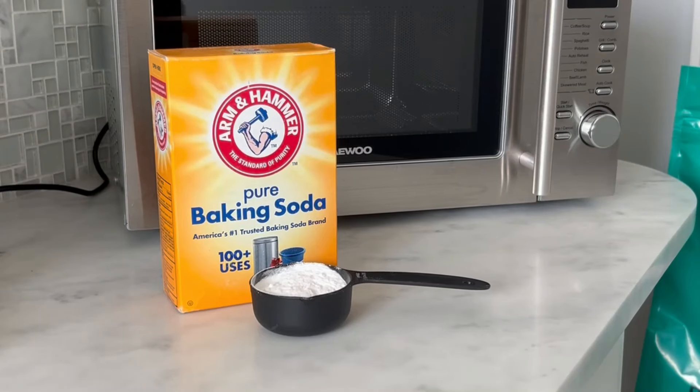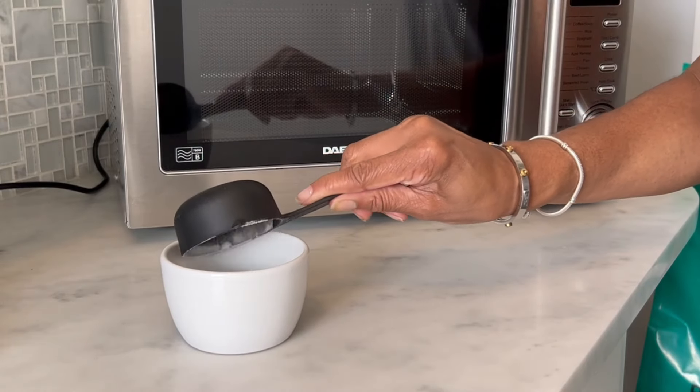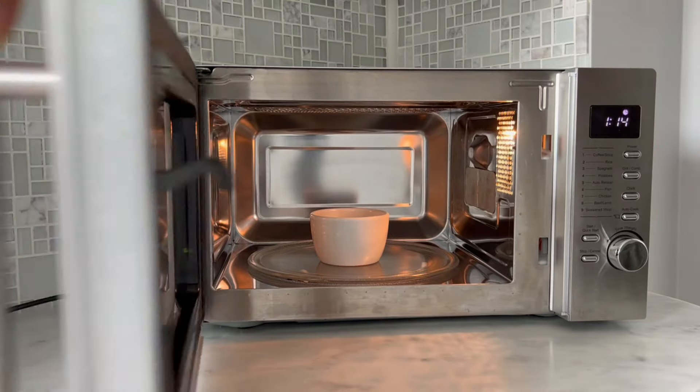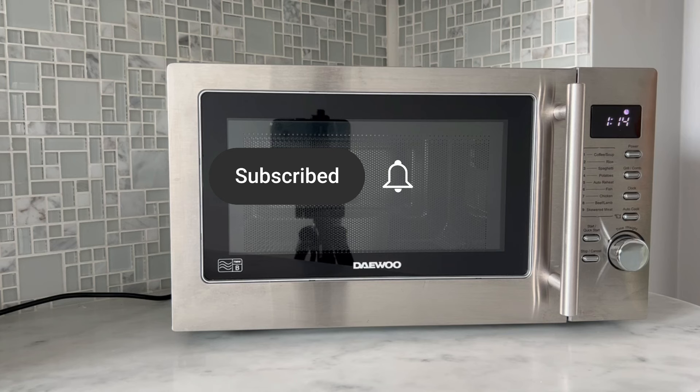If you have baking soda, use two tablespoons in a small dish and place it in your microwave when it's not in use. The baking soda will absorb any stray odors, leaving the microwave smelling nice and fresh.